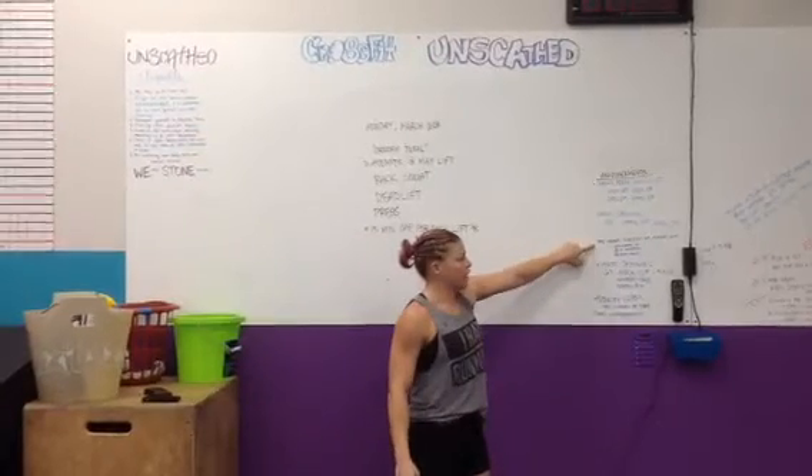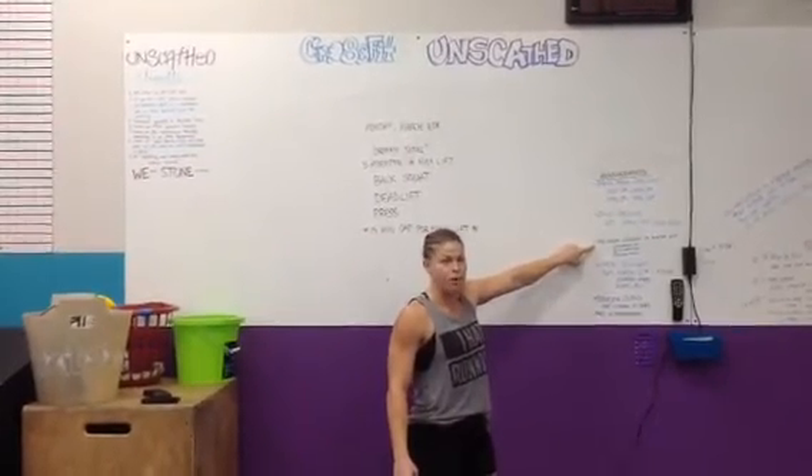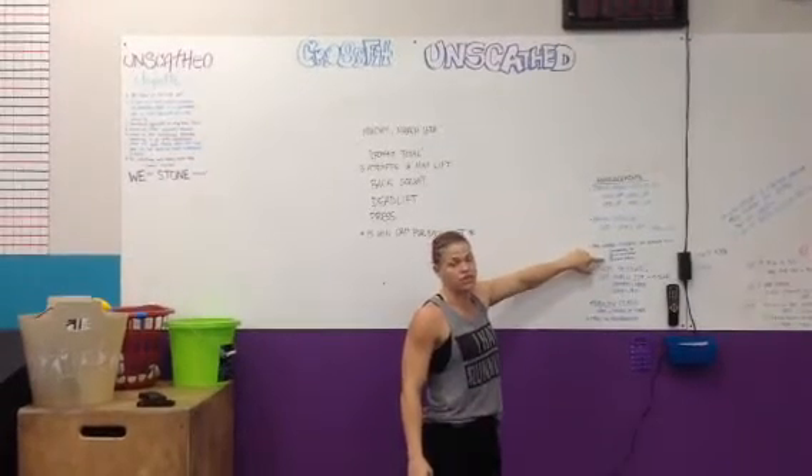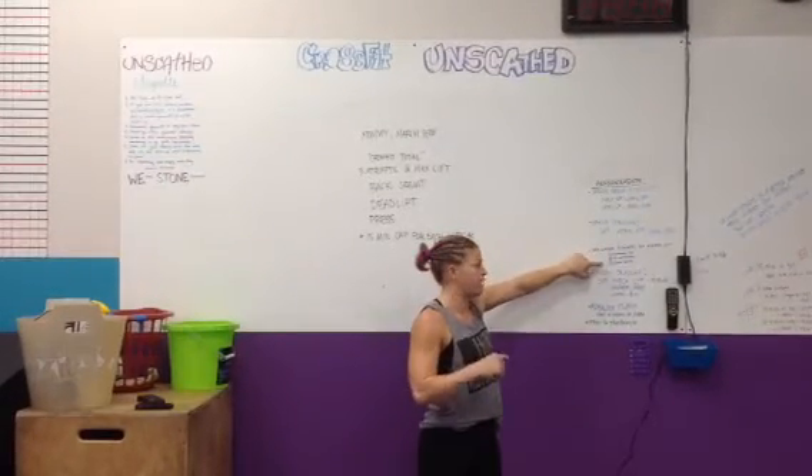Real quick on announcements: pre-orders for t-shirts end March 25th, next Saturday. If you want to order any of our three t-shirts that are out right now, make sure you get your order in by next Saturday.